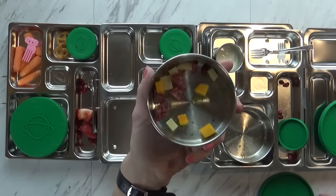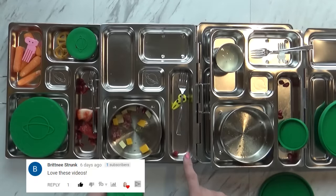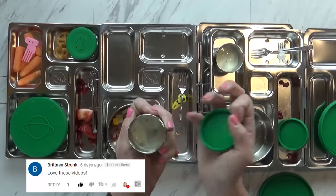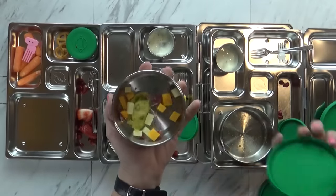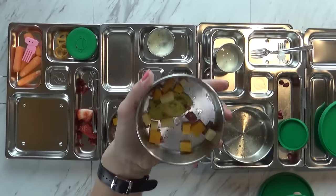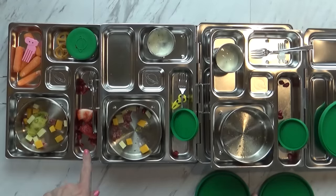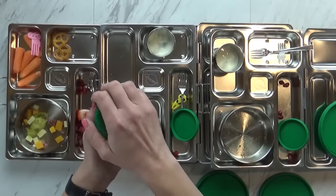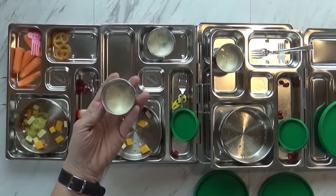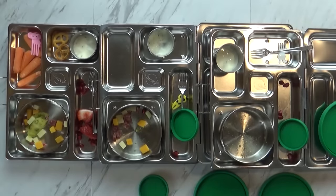Jackson ate just the tortellinis, but he left all of the cheese and the salami, so maybe he didn't like those. He did eat his fruit and his vegetables, and he ate almost all of his ranch. Now Lily - I think I gave her too much food today. She left one tortellini and a lot of the cheese. She has a few strawberry pieces left and quite a lot of carrots - she's not really the biggest fan of carrots. She has two of her pretzels left and I don't know that she touched her ranch. So overall we really like these boxes and we're going to keep using them this week.